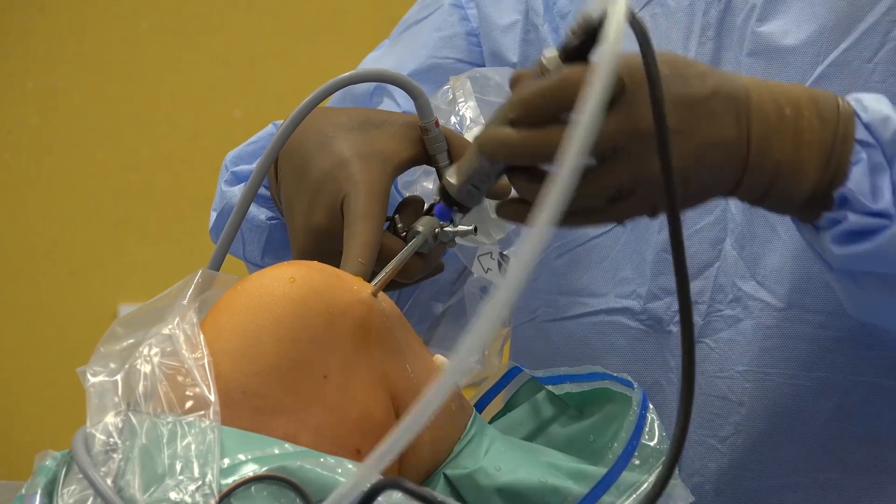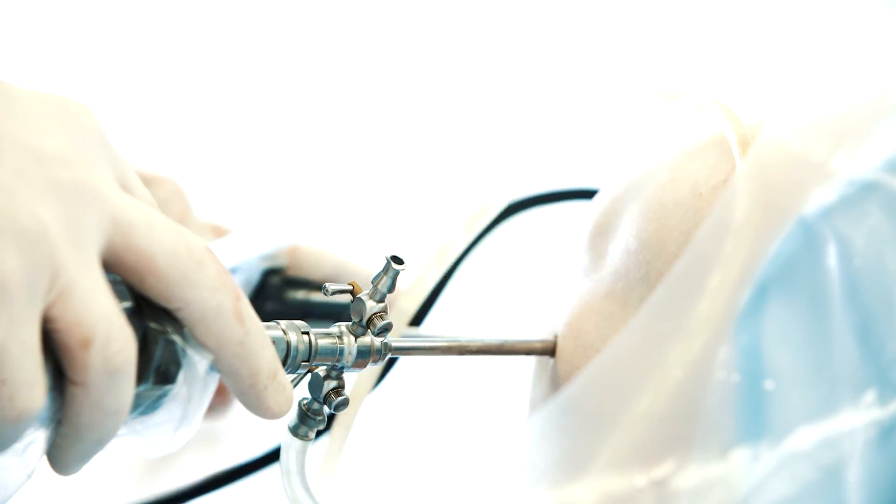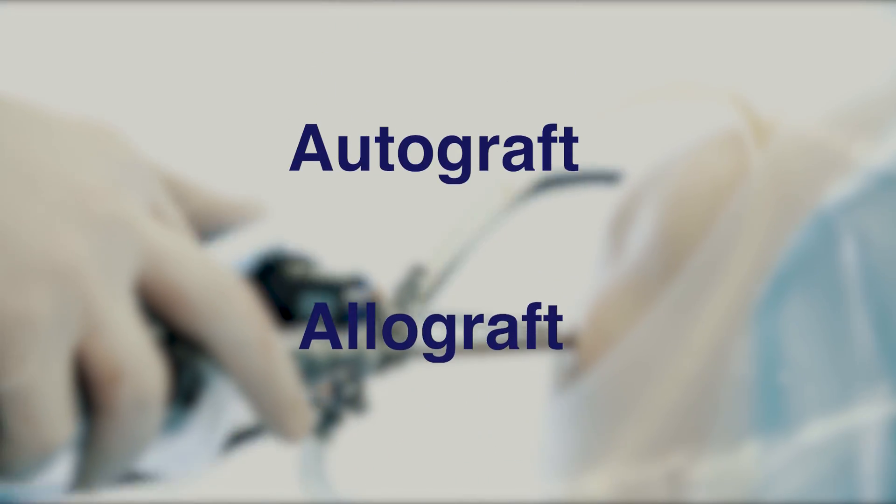The surgeon removes any scar tissue in addition to removing the torn ACL. To reconstruct the anterior cruciate ligament, the surgeon can create the new ACL from an autograft or allograft.